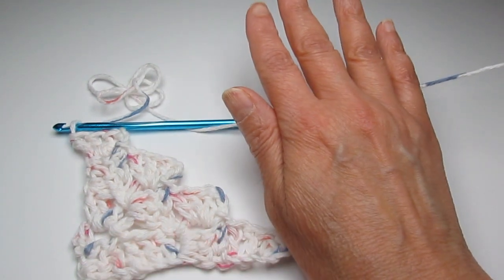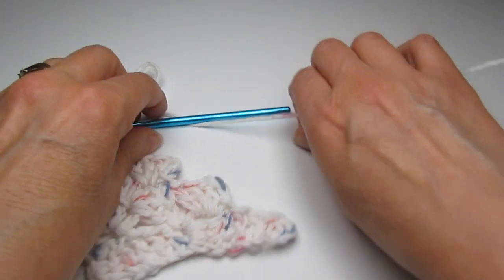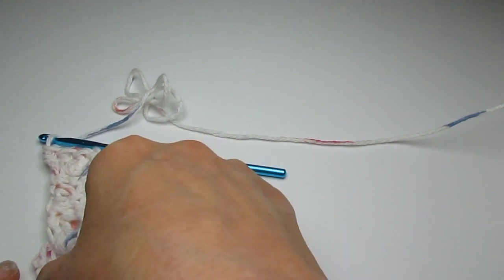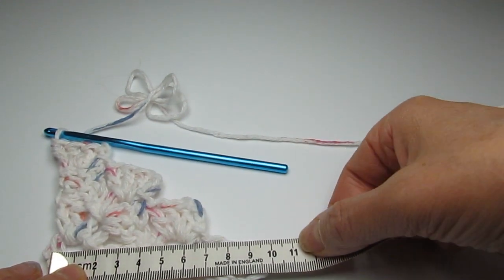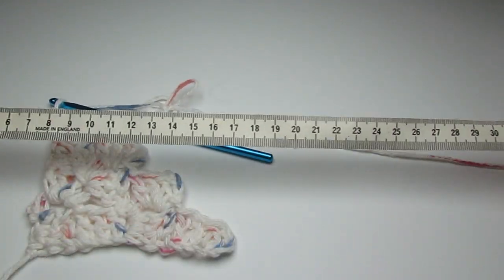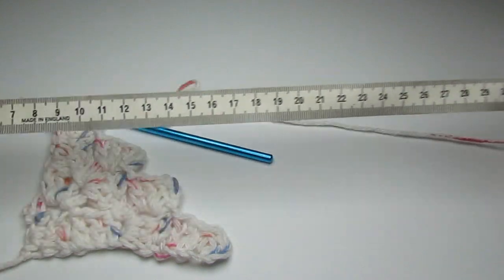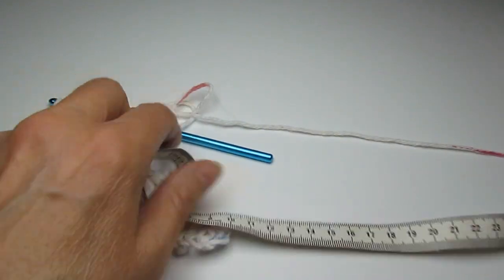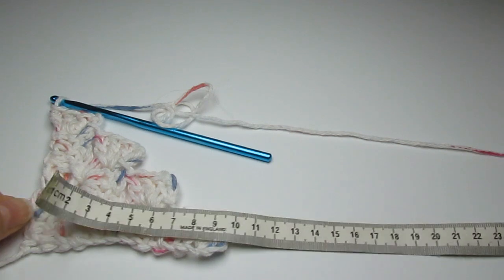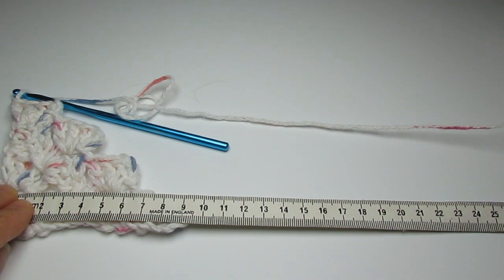I want you to work this pattern. Right now it's about 10 centimeters, so we need to go all the way to about 34 centimeters. I don't know how many blocks that's going to be — I'm just going to keep working and measuring, and you do the same until you reach about 34 or 35 centimeters. Then once you get to that size, I'll meet you back.